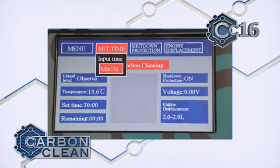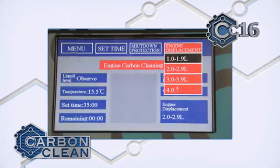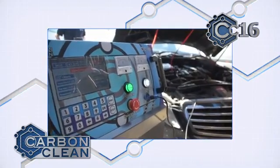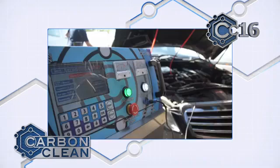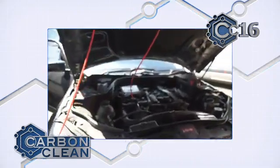Alongside the treatment timer, specific programs can be set to produce the optimum gas flow for the size of engine you want to clean. The carbon clean takes around half an hour to complete. With the displacement and the timer set, the CC16 can be left to run and automatically shut down.